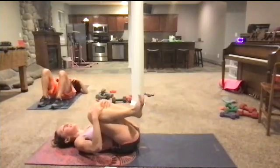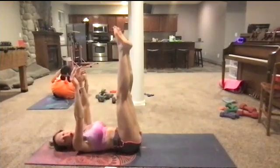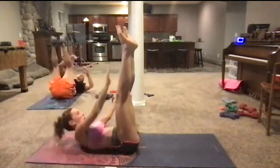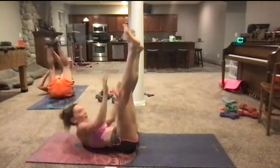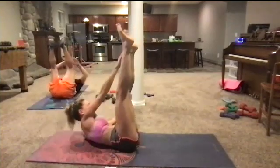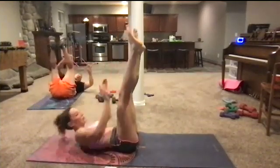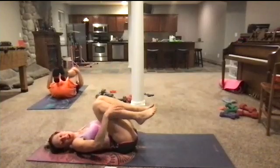Bring the knees in right here, just hold them for a second. And we're going to reach for our toes — toes go up. Three, two. Now go ahead and start to reach side to side right here. Over and up. Try not to let your shoulder blade touch the ground in between — you're just moving right up and over, one side and then the other. Reaching toward the outside of the foot. You've got less than ten seconds. Three, two, one. Bring them in right here.